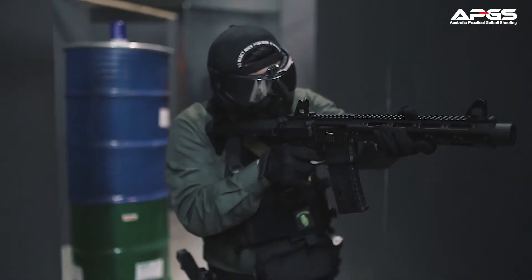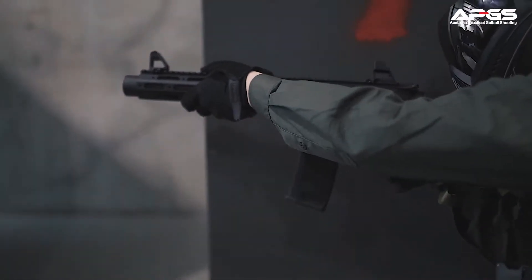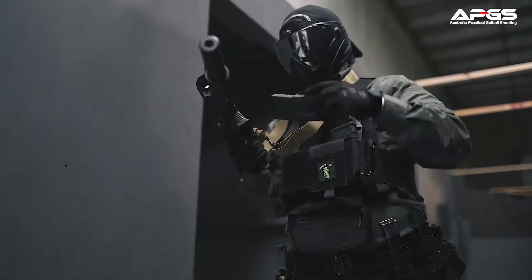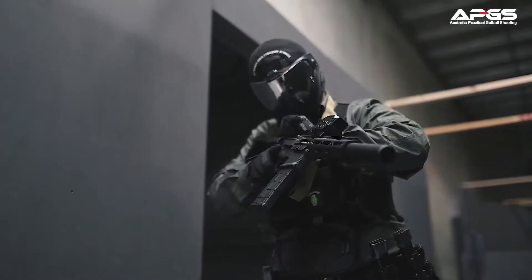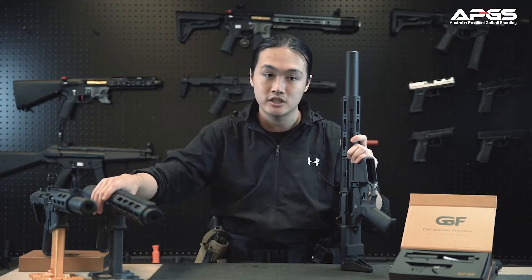Welcome to the APGS Armoury and this is the Honey Badger. After the cinematic intro we can talk about the exterior and the interior of the rifle. All Gel Blaster Frontier Honey Badger come standard with a hotbar, and you can access it by removing the top of your suppressor, or you have to remove the suppressor completely for the 11-inch model.